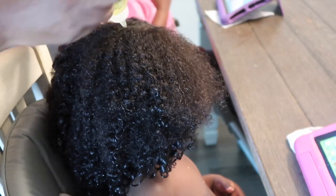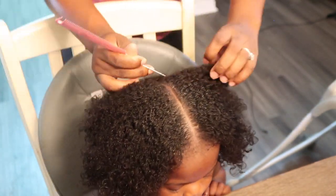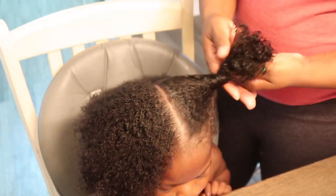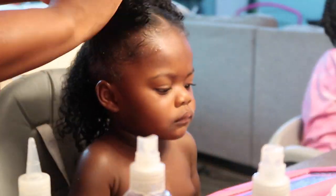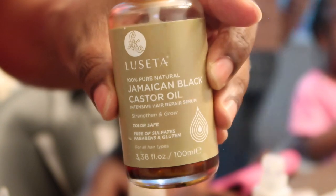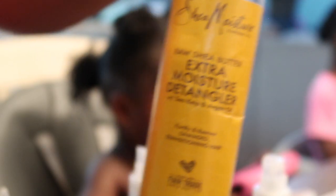Now we're on to the most annoyingly tedious part of this whole process, and that is styling her hair. I do style her hair wet — it seems to work better, and the results the next day look great. I do the same thing with my other daughter's hair, but I blow dry hers. If you're interested in seeing how I do her hair since her hair texture is different from Noelle's, please comment down below and I can do that video as well. Here I'm just showing you a concoction of multiple hair products that I put together in a container, and that's what I'm putting on her hair.